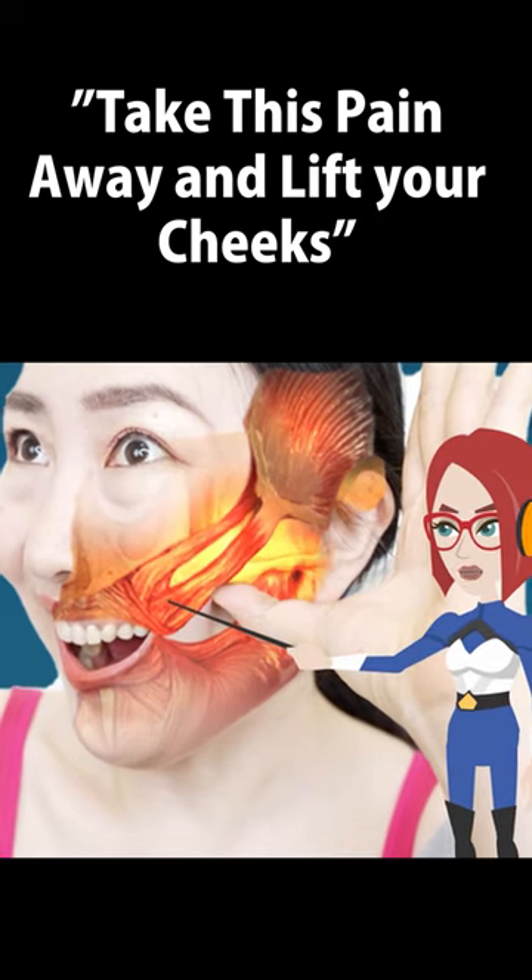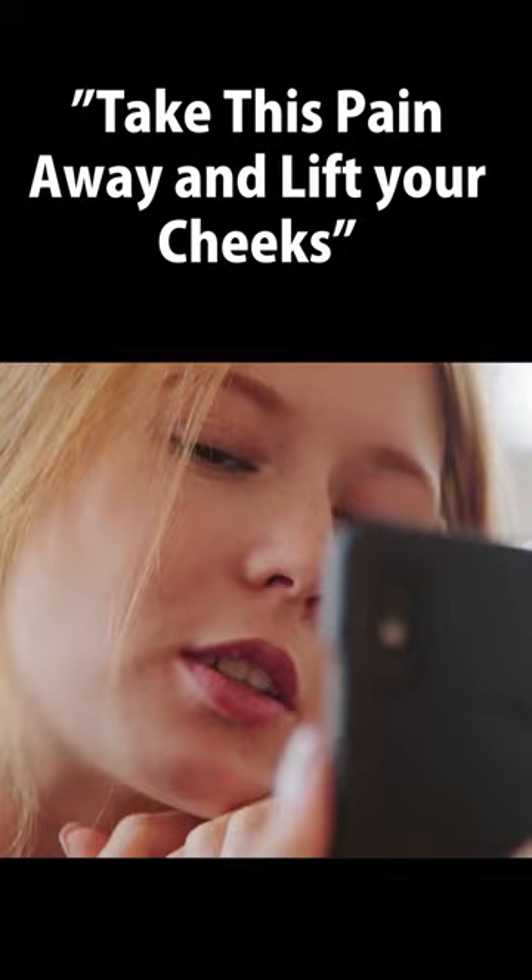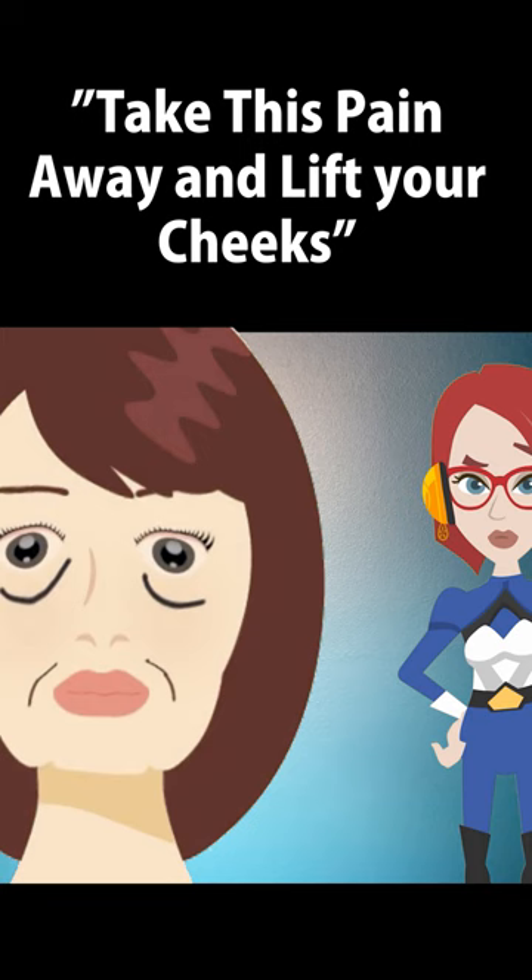This part is the intersection of the upper jaw and the lower jaw. It is an important part used when chewing things and talking. As this part ages, it will cause a huge negative effect on your entire face.